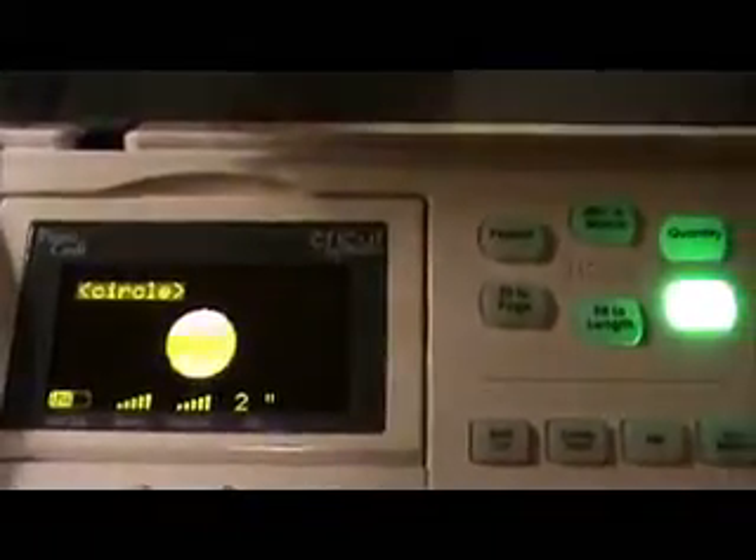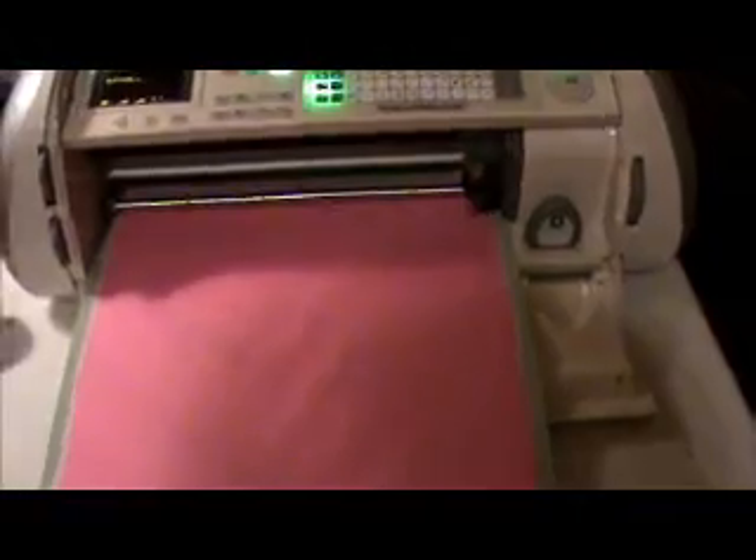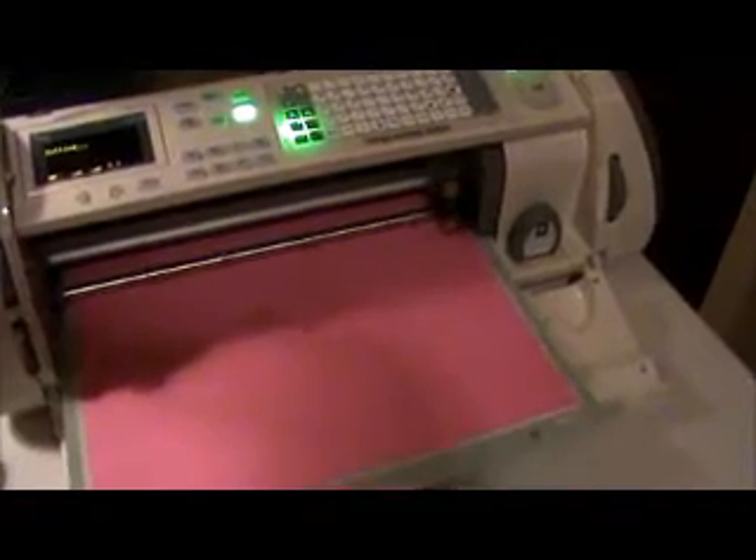There is a button over here called auto-fill, and I'm going to press that. That means it will fill the page with two inch circles — and it says auto-fill is on. When I go over here and hit cut, it's going to calculate how many circles it will cut out and let me know. So we're going to hit cut, and it's going to cut out 25 two inch circles. And as you can see, there it goes.